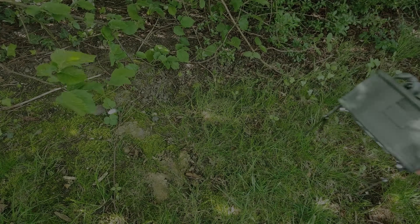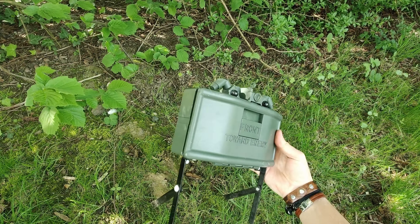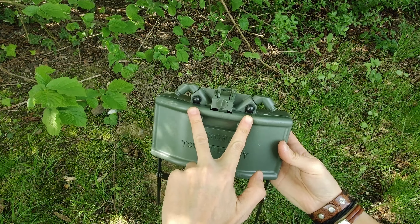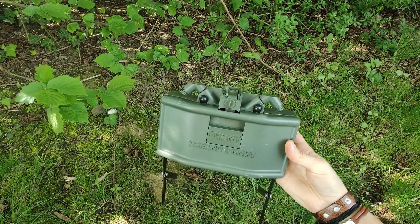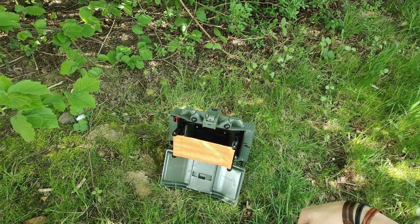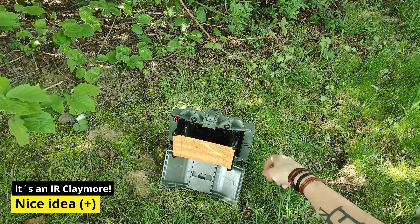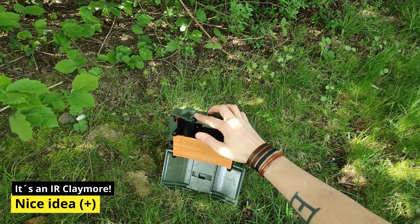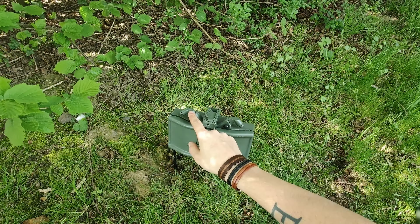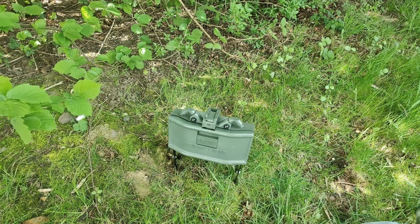As I was not very impressed by the remote controlled Claymore, maybe the infrared model can convince me better. The only difference to the Claymore shown before are the two dark sensors on the top and the lack of the remote detonator. Again, the idea behind the trap sounds very interesting. You turn the mine on by the switch on the inside, check the status LED if everything is operational, and then press the reposition button. Afterwards, you have about 8 seconds before the Claymore will set off when it detects any movement in front of it.